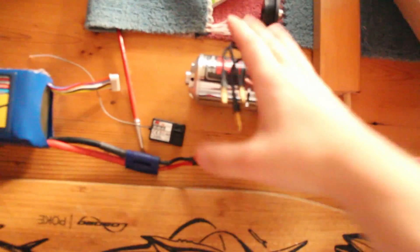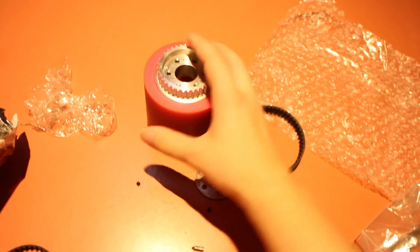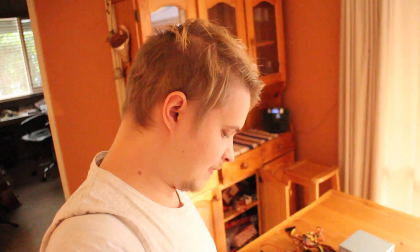Here we have a skateboard and all the parts I need to turn it into an electric skateboard. This project has sort of been in the works for at least a year now — all the research, the parts, buying them really slowly. Today the final pieces of the puzzle have arrived and I'm going to try to piece it together.